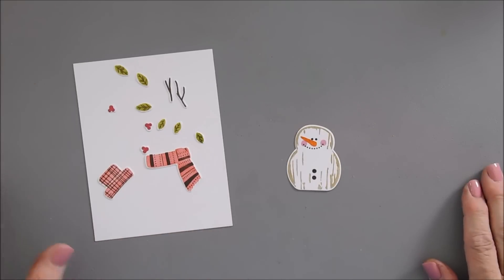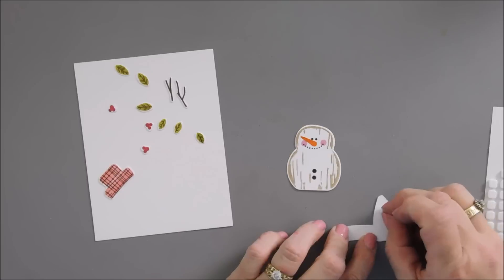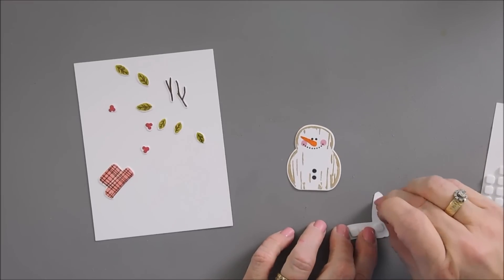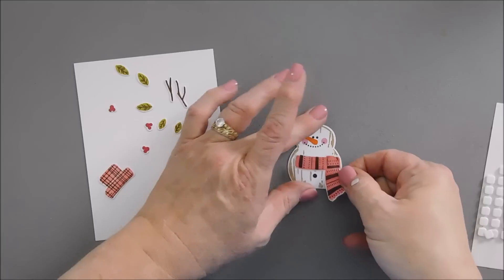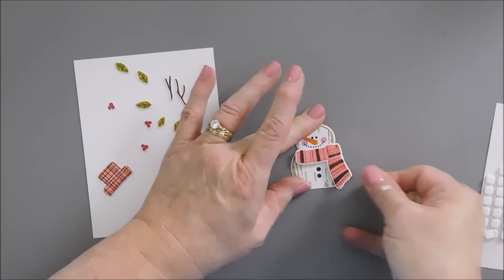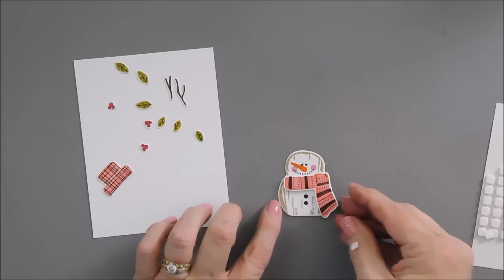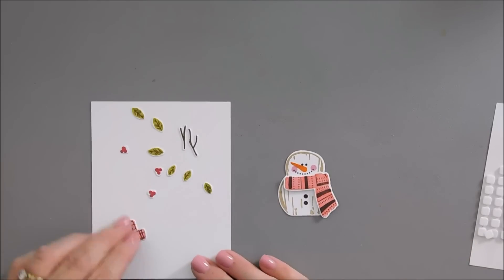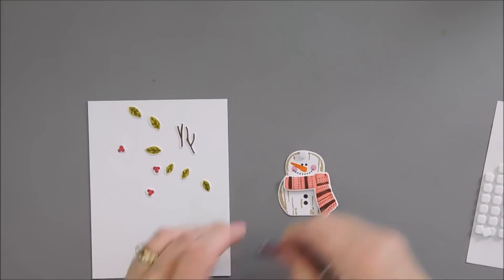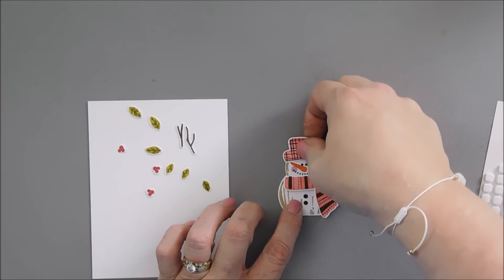Now we get to build the snowman, and I think this is the fun part. We're going to take our scarf and use some small foam squares to layer the scarf on our snowman. I just think this is so cute — he looks nice and cozy. Next I'll take our hat, add one foam square to the head of our snowman, and then we can add our hat. I think I want to tilt it just a little bit.